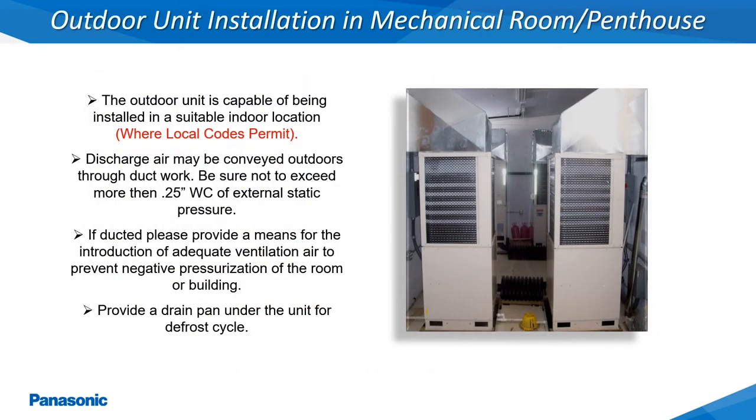The EcoEye VRF outdoor units can also be installed into an indoor environment such as a penthouse or mechanical room where local building codes permit this type of installation. Once installed in this type of application, adequate makeup air must be supplied, calculated based on the number of outdoor units being installed.